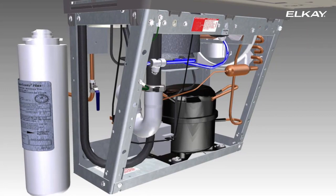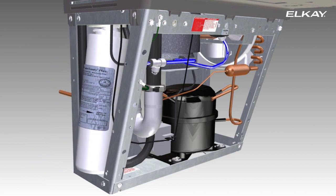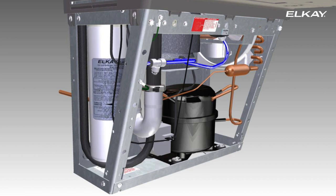If your unit is equipped with a filter, remove the filter from the carton. Discard the protective cap and attach the filter to the filter head by firmly inserting and rotating the filter counterclockwise.